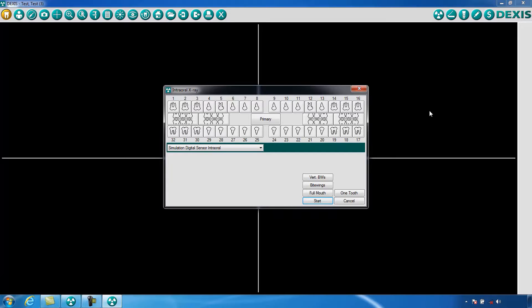You will notice that it resembles a tooth chart. To take a single x-ray, begin by selecting the tooth you would like to take an x-ray of by clicking on it. Wait for the green bars to appear, which will allow you to capture an image.